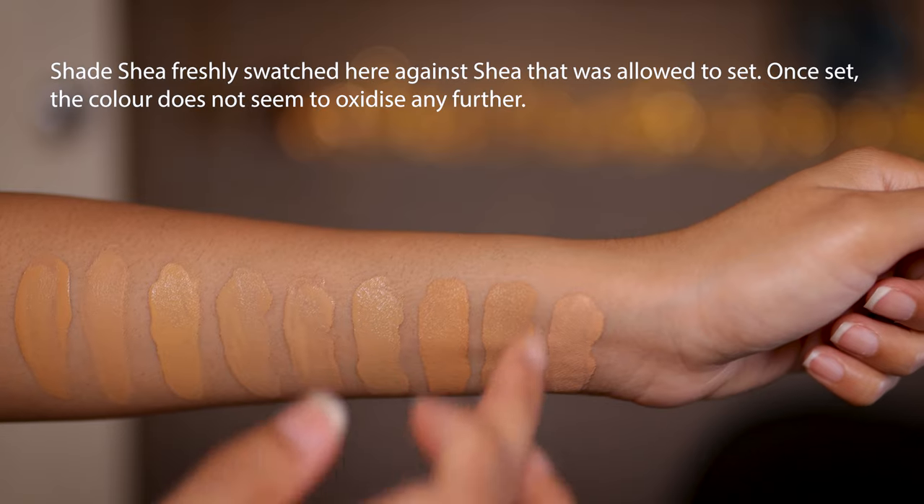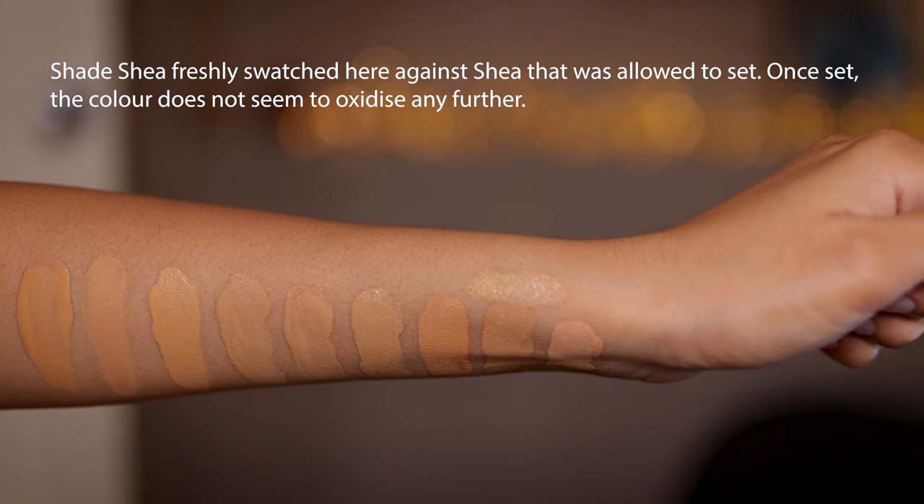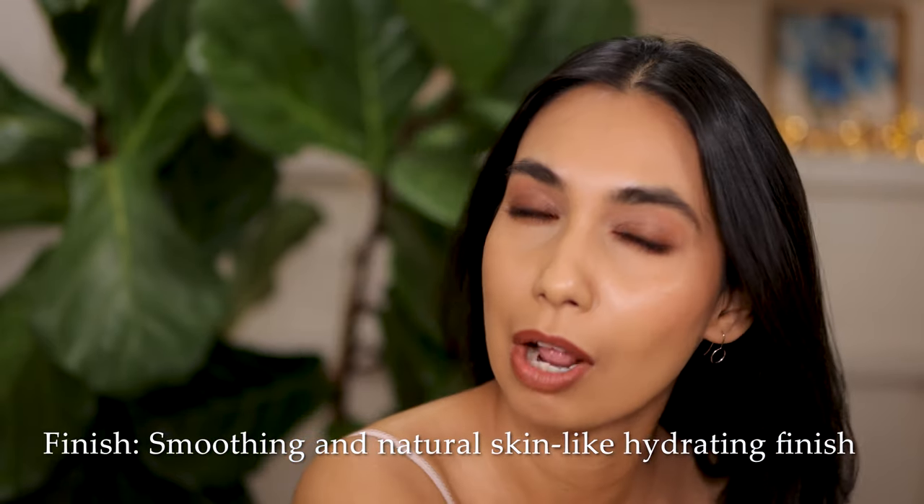I've added my Charlotte Tilbury powder across my cheeks, forehead, and around my mouth area and I've done the rest of my makeup. The finish is just so beautiful. The shade that is a really good match for me is Shea. I do find that this foundation oxidizes — it does set down to be something just a little bit darker, so keep that in mind. I'm a huge fan of the finish: it's absolutely beautiful, skin-like, and it never really looks like you have foundation on. Yet it's really smoothing and has really good coverage.